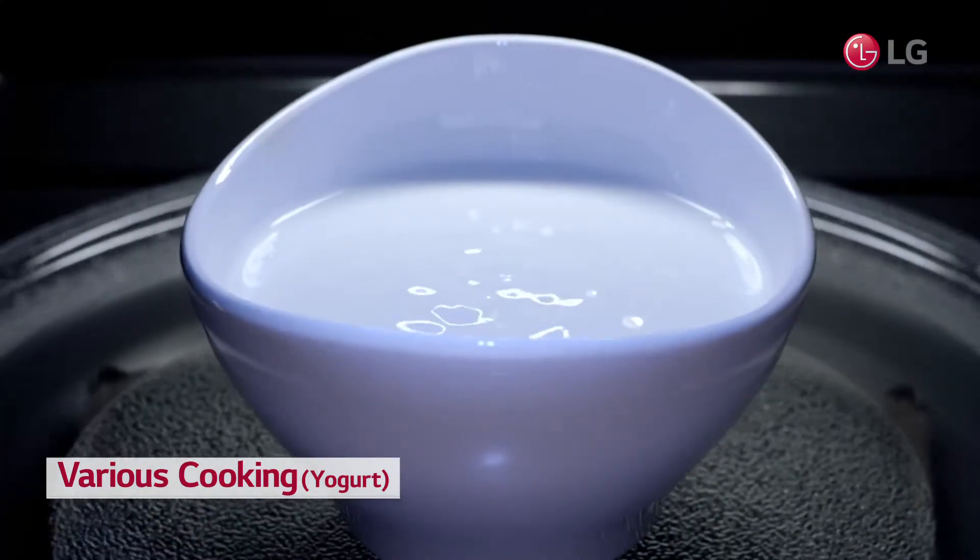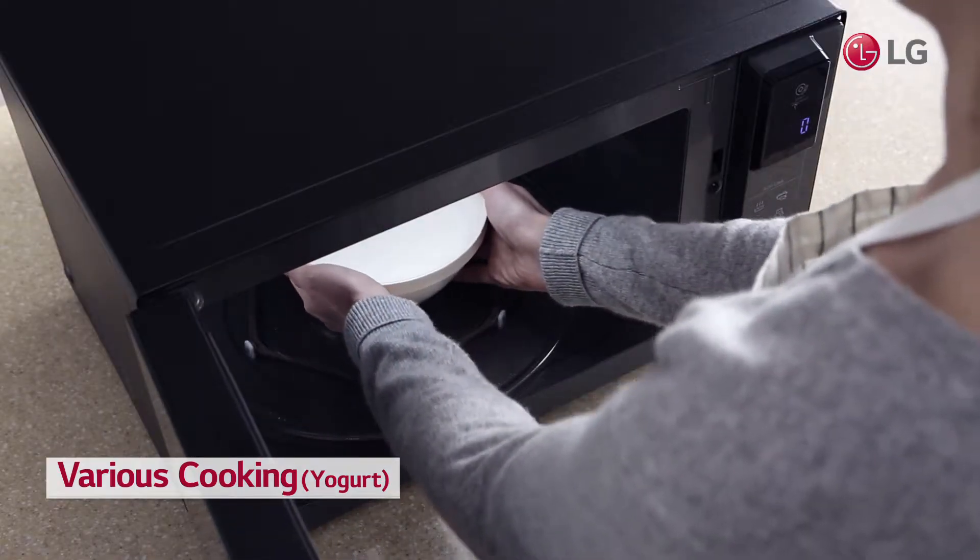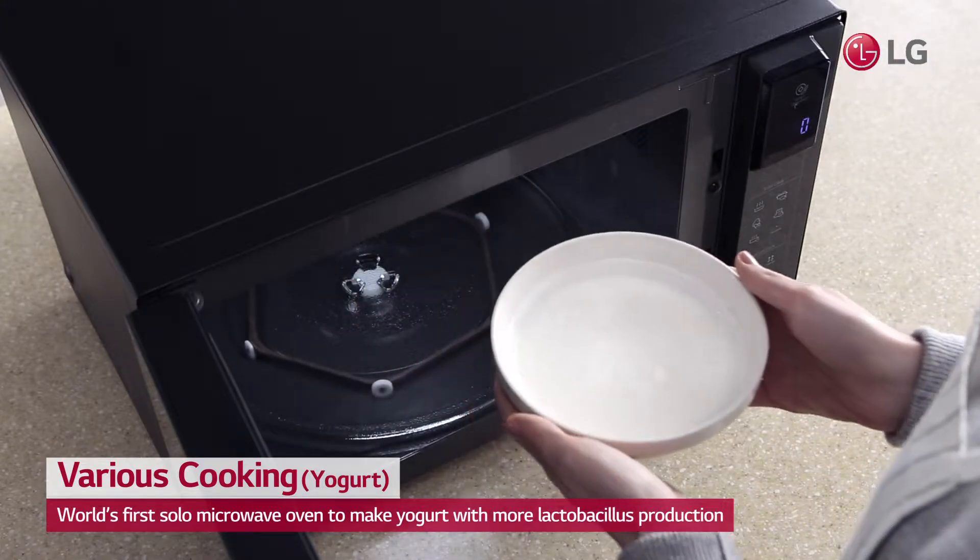All you need to make yogurt is LG's Neoshef — the world's first solo microwave oven to make yogurt.